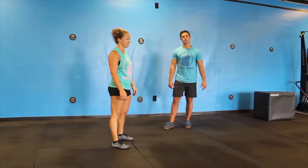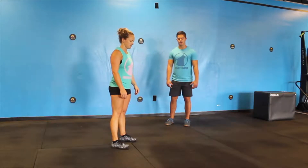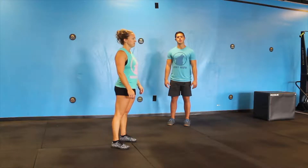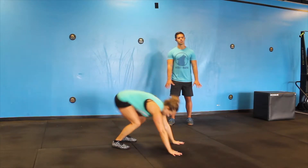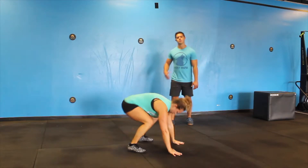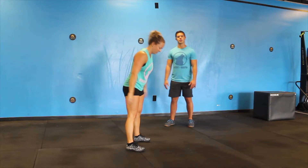Now we're going to be going over the traditional burpee. For the burpee, you're going to start with your feet right beneath your hips, keep that core nice and tight. You're going to head down to the floor, catch yourself with your hands, kick your feet out — your chest and thighs are going to touch the ground each time.